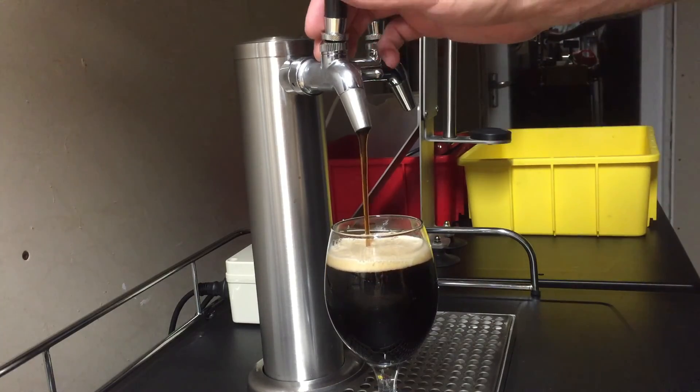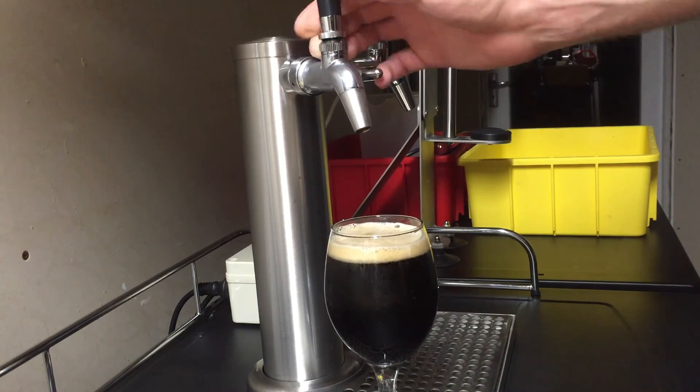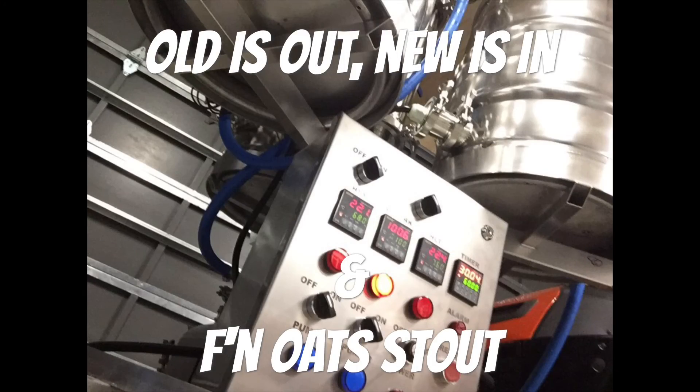So, let's get started. Luke here from Wigan Brewing — how's it going? Been a while. Lots of things to talk about, want to make it really quick and just get through it.